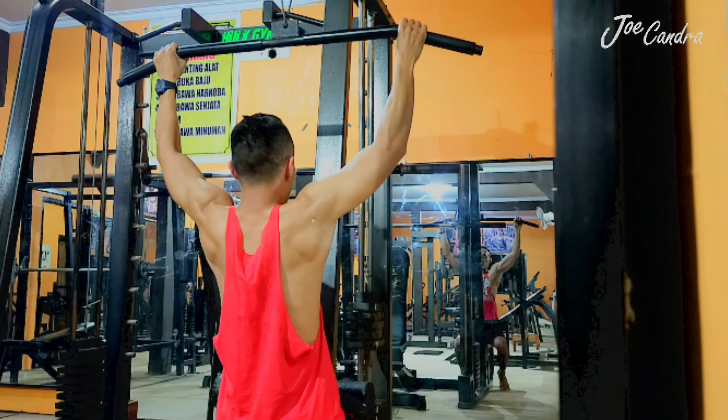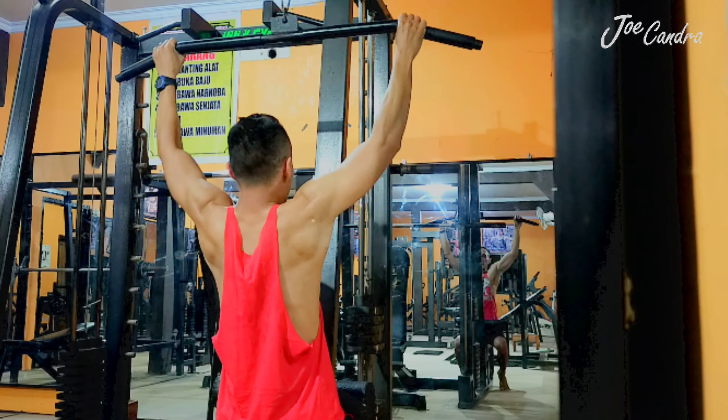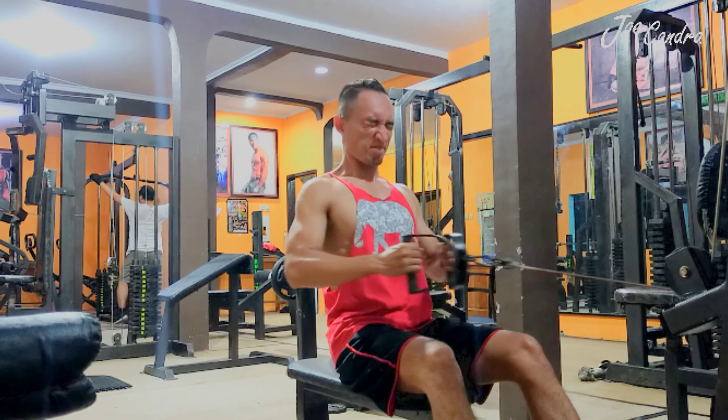For the first step, I'm using the lat pulldown machine for my back, and I did it about three sets with 15 repetitions. Oh my god, it's too heavy — I'm using 25 kilograms! Haha.